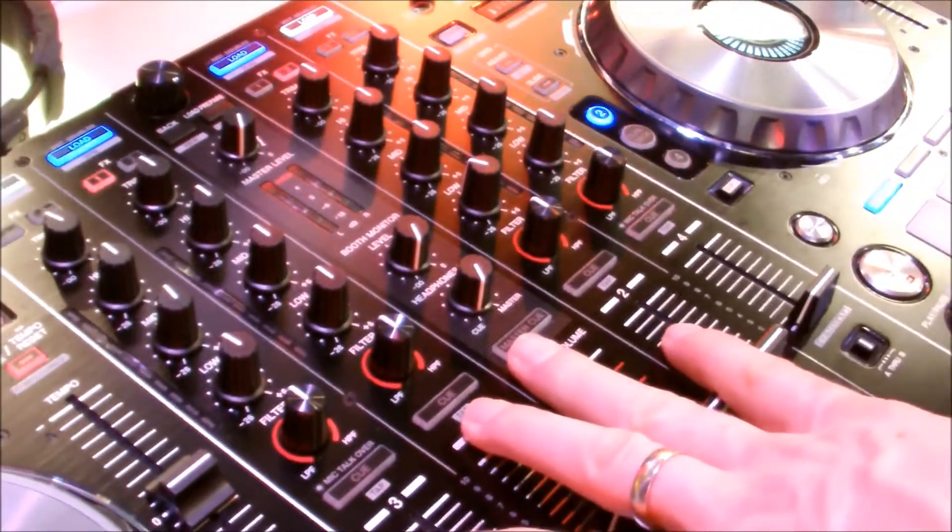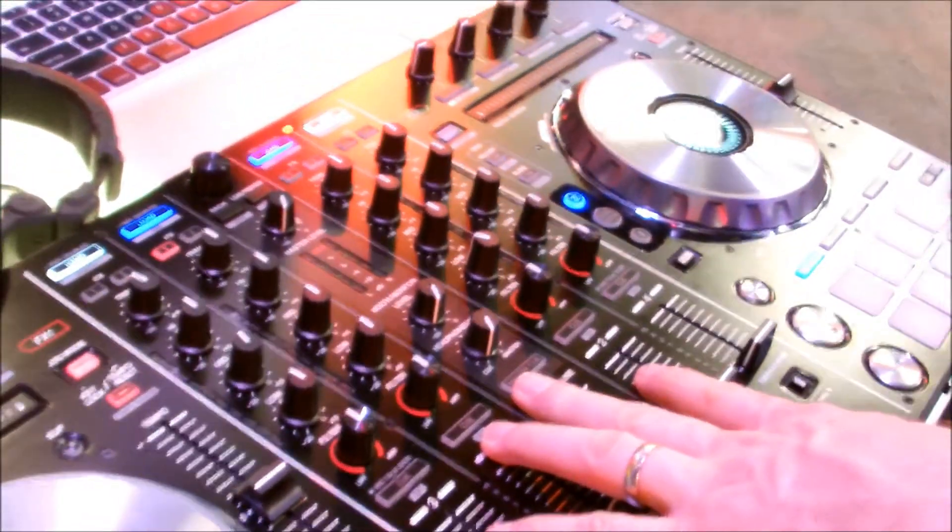This is a great unit. This one comes in around $1,099, and it's just a fantastic controller from Pioneer.